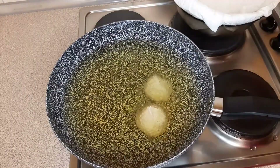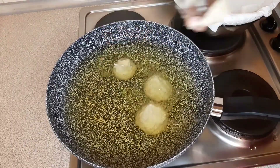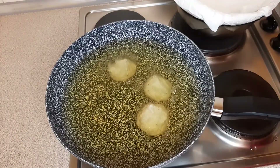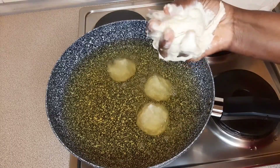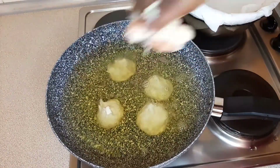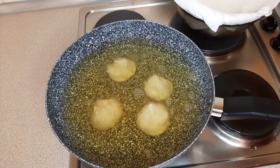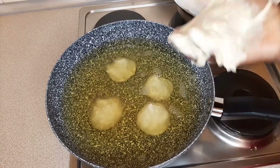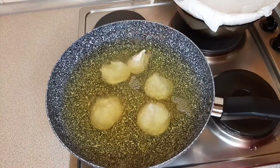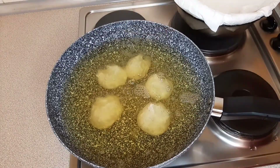You have to pay attention to the level of heat in your oil. It shouldn't be too hot, or it's going to burn or cook your buns on the outside without cooking them well on the inside. Also, if your oil is not hot enough, your buns are only going to soak up the oil.